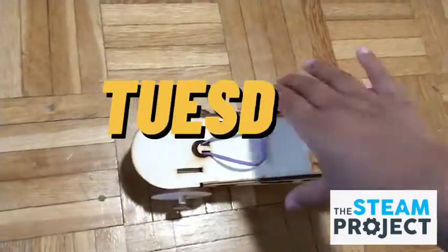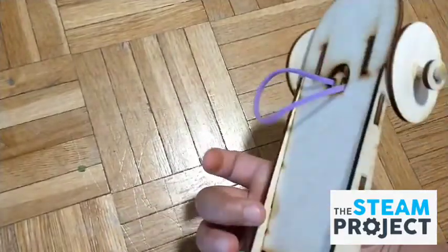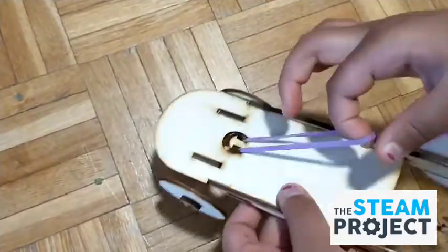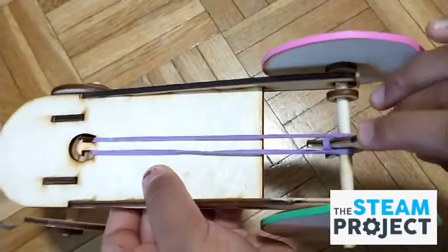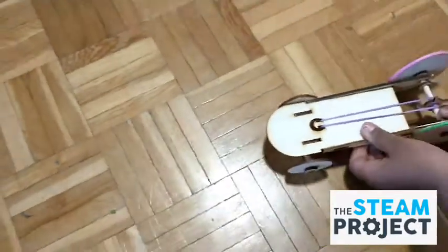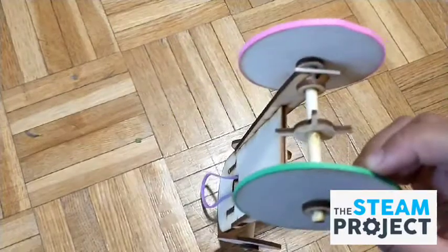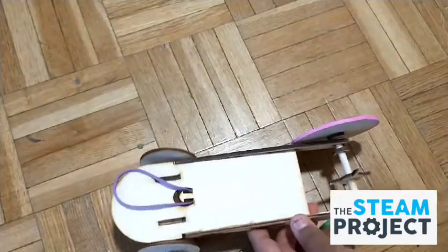Next up is Tuesday's structure. This is an elastic car. How this works is you take the rubber band that's on a hook up here, and then there's this little pirate wheel thing, and you hook it on like this. Then you spin the wheel, and when you let go, it will move. At the back there are rubber bands so that it will help the car grip onto the floor or table, and it will help it move smoothly.